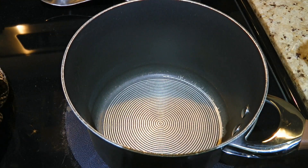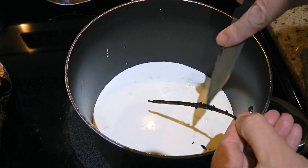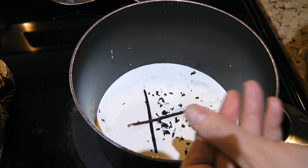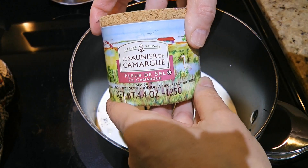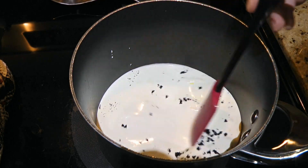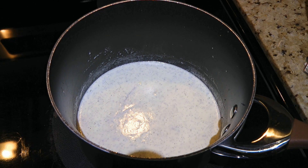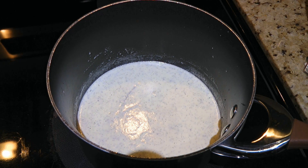In a medium saucepan over medium heat, we'll add heavy cream, a vanilla bean — scraping the seeds out and adding the pod to the pot as well — some lemon zest, and fleur de sel, which is a fine delicate sea salt, so we'll use just a small pinch. We'll stir well and bring the mixture to just before it starts simmering. When it gets there, we'll turn off the heat and leave it on the burner for 5 minutes.